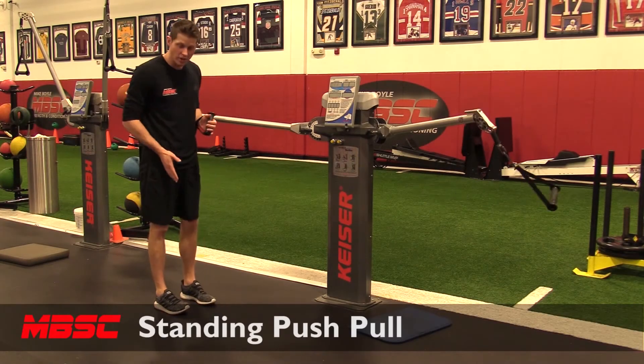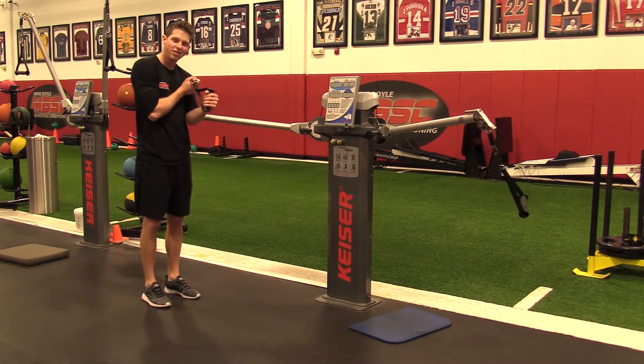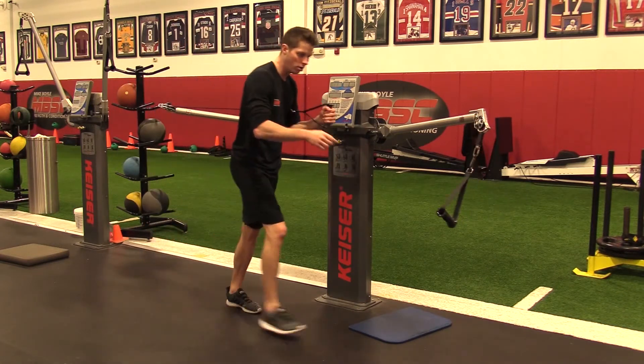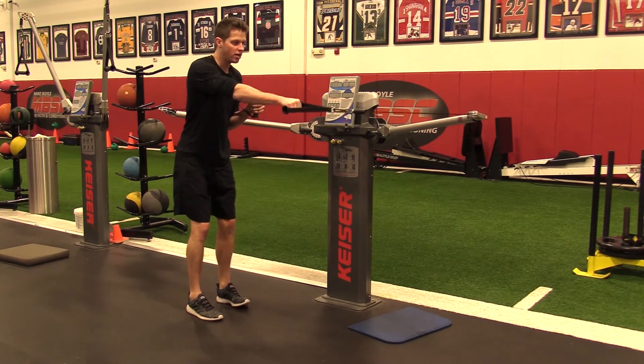Standing push-pull. My feet are going to be right under my hips. The push arm — I'm going to wrap the cable on the inside of my arm. The pull arm comes from the outside. Feet under my hips, a little bit of bend in my knees.